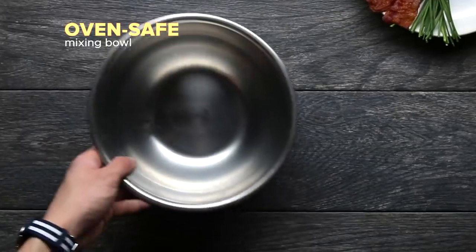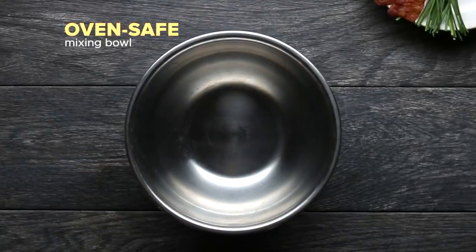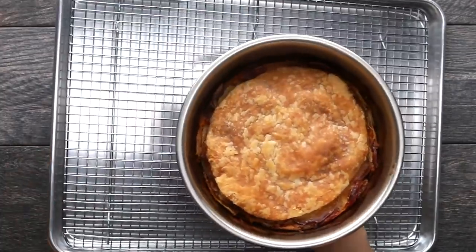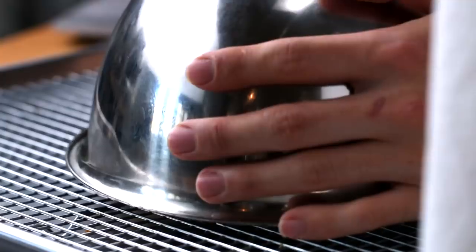During the holidays, I was obsessed with using utensils and pots and pans to make really cool shapes out of foods we love. One tool that I think is super underrated is a stainless steel mixing bowl. If you get the right kind, these are actually oven safe — so you have this amazing hemisphere baking pan. I was like, maybe I could use this for something.